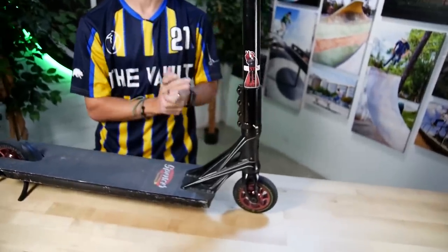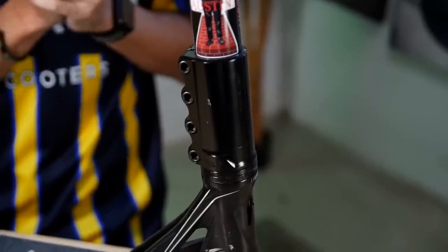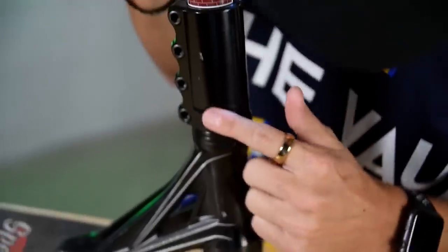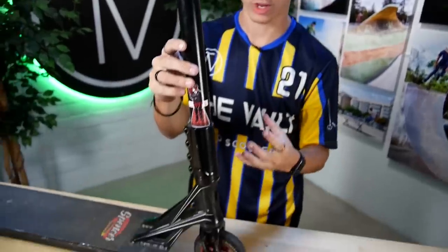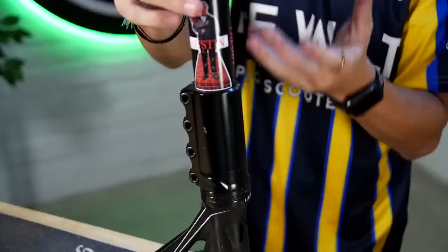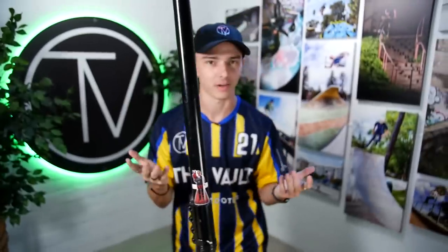I have the TV titanium T-bar in the satin black colorway. Moving down to my SCS — I was actually lucky enough to be given this SCS by the owner of Tilt, Colin. This is the Tilt Rigid SCS. It was released along with the Tilt Rigid fork, but little easter egg: I have this line going through my SCS. The actual production models did not have it, so this is actually a prototype. The Rigid SCS has been amazing — since it's made to be taller and allow T-bars not to slip, I've had no problems with my T-bar slipping.